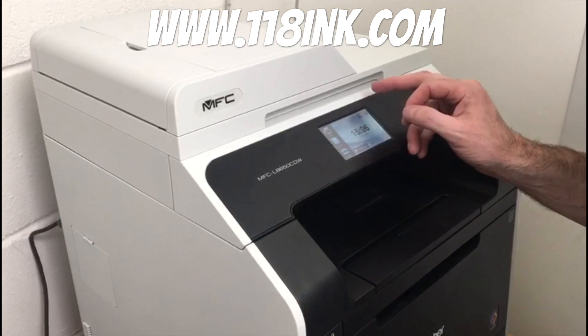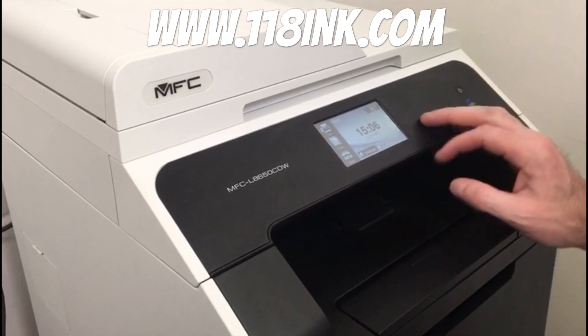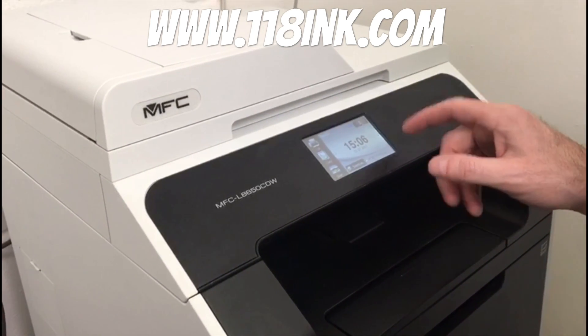So you'll get to the stage where it'll actually put a red cross on it and tell you that you need to replace one of the toners or it will not work. So there is a way around this — you can actually reset the toner levels.